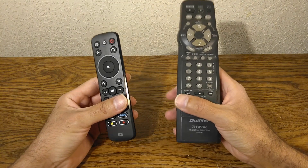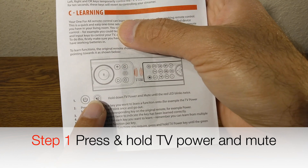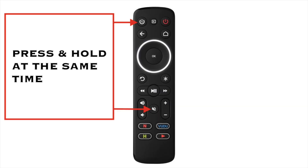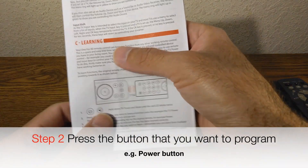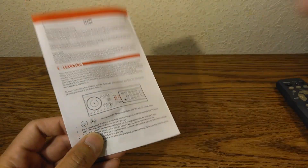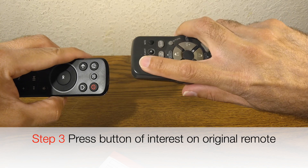Here is the third way of doing this — remember, you actually have to have the original remote. You go to your manual and press and hold the TV and mute buttons at the same time. The red LED is going to blink twice. Now you press and release the key that you want to program — let's say the power button — then press and release the corresponding button on the original remote, with the two remotes facing each other like that.